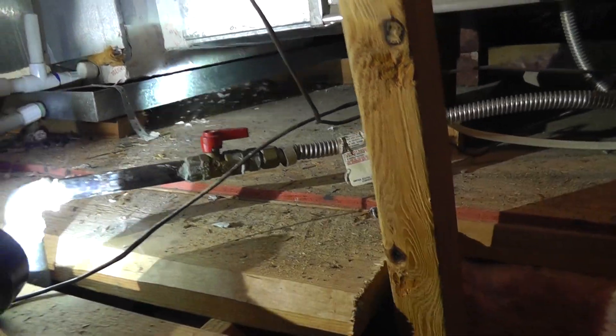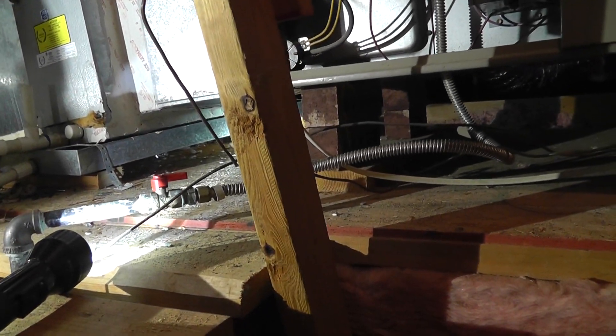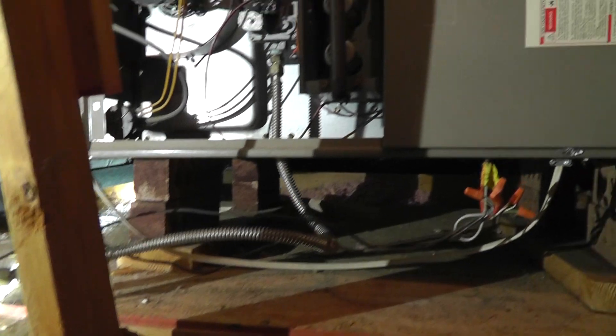Also on this job, look at the gas line right here — it's not supported. As you can see, it goes back and forth. It should have a piece of wood or something underneath it and a clamp on it, because if you come up here and do service work on it, this could snap if you accidentally touched it or stood on it.